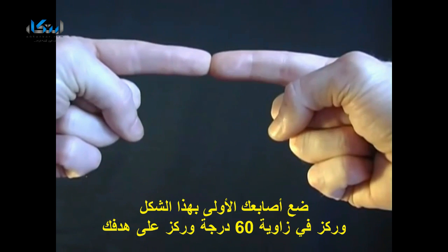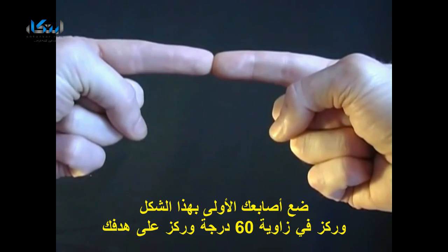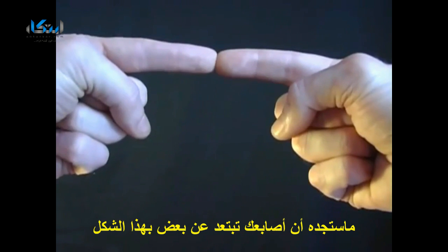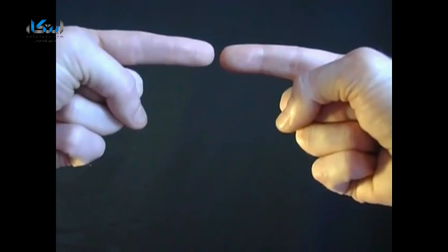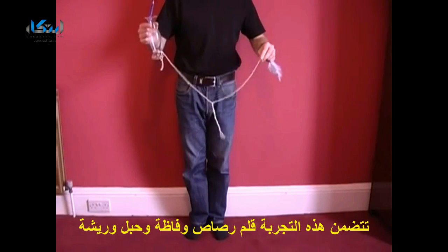Place the tips of your first fingers together like this, around about six inches from your nose, and then focus on an object in the distance. What you'll find is that your fingers appear to transform into a small sausage, and just by separating them, that sausage will appear to float in midair.